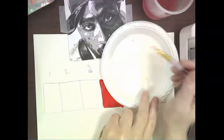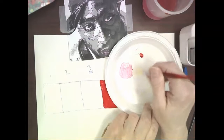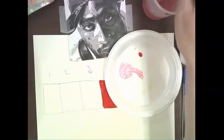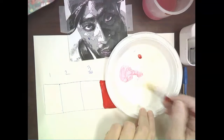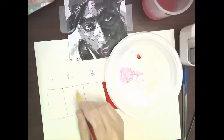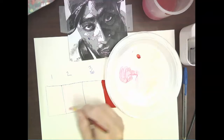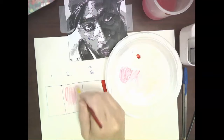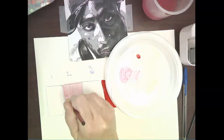Next, take just a wee bit more red because there needs to be a jump. I almost think that's too much red, so I'm going to grab a little bit more white and then paint that in as value two. You want your colors to be opaque - meaning it's a solid grouping of color. You don't want it to be transparent; this is not watercolor.